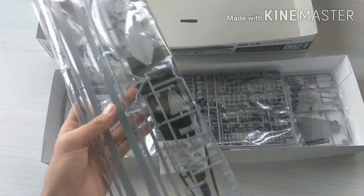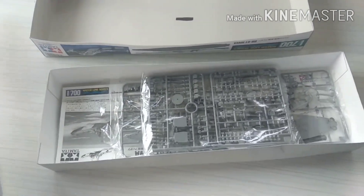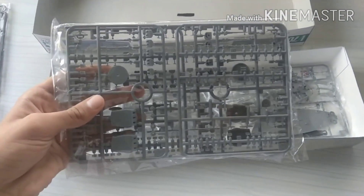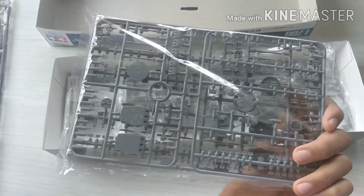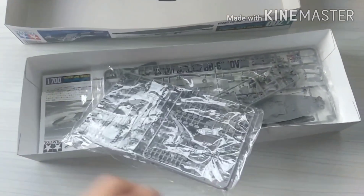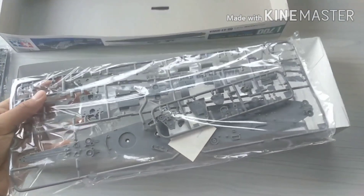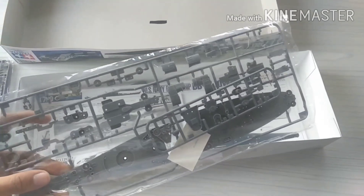Part of the superstructure, flags and other small things, and then we have the main battery or main guns, smaller anti-aircraft guns and other things — four main guns: one, two, three, four. So we have over here the deck and parts of the superstructure.